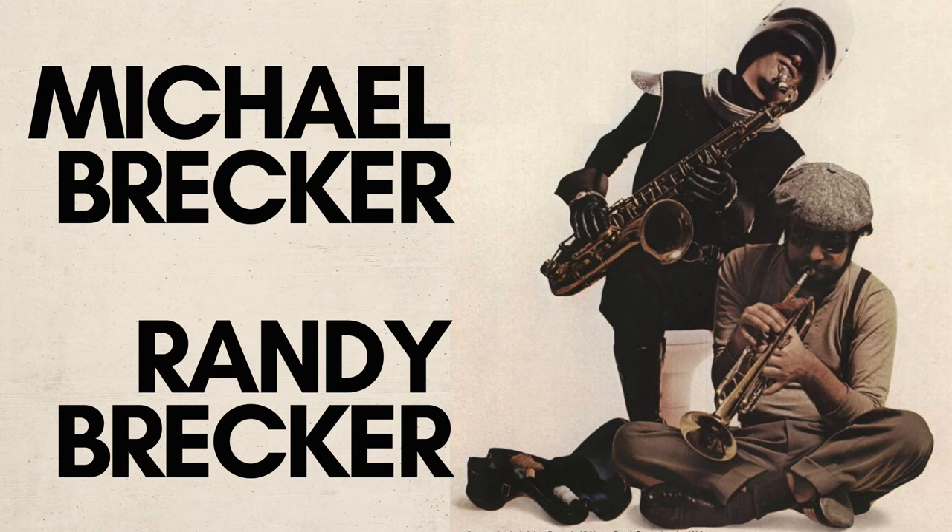I'm sure you already thought the Brecker Brothers were absolutely brilliant when it comes to phrasing as a horn section. They defined the genre. But this week we're going to delve into a little moment in Some Skunk Funk and I'm going to show you they might just be better than even you thought.